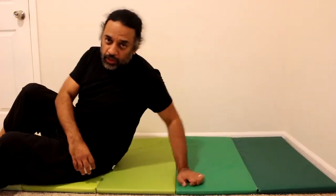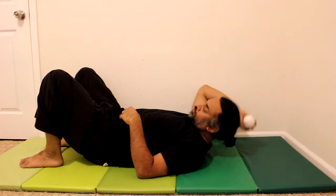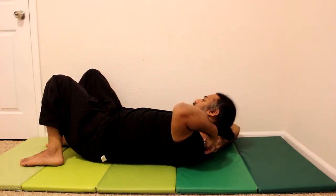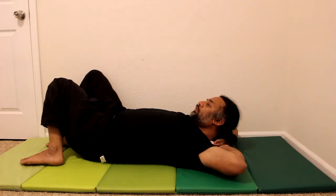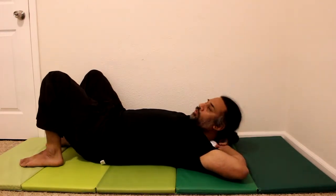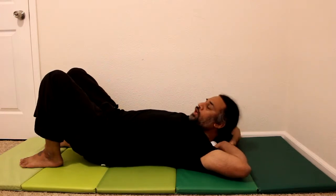We're going to lie down, because that's always the easiest way to do things. Take the ball and keep it on that trigger point — remember it's down on the side. Use both hands to help hold the ball in place; you can use whichever hand works for you.